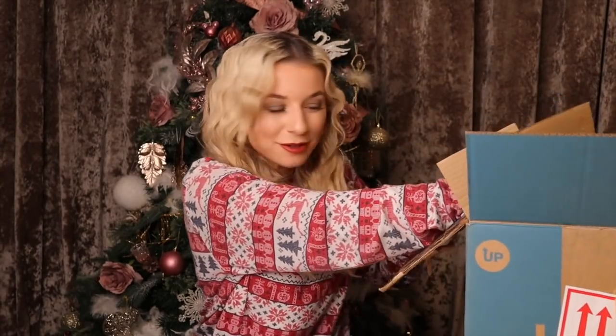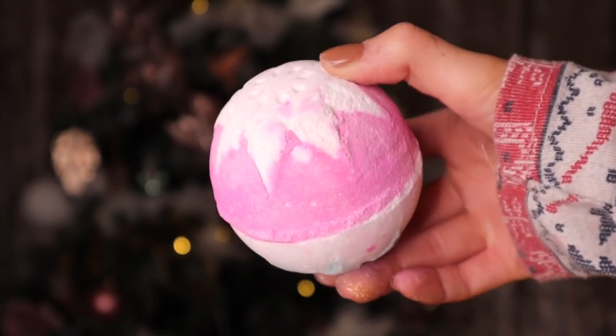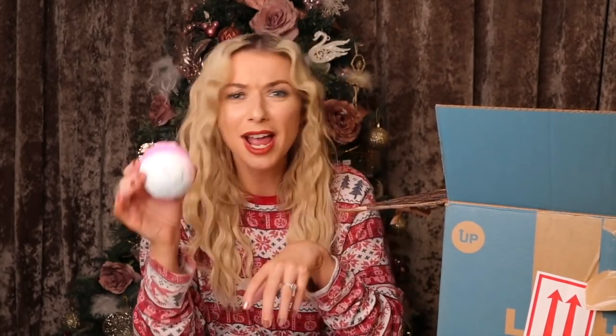Hopefully we've got Rudolph's Nose this year — another bath bomb. I think this is the Snow Fairy one... and it is indeed Snow Fairy! So if you want to give someone a bundle of Snow Fairy, definitely get the shower gel, definitely get the bath bomb, whack in a body spray and they'll be good to go.